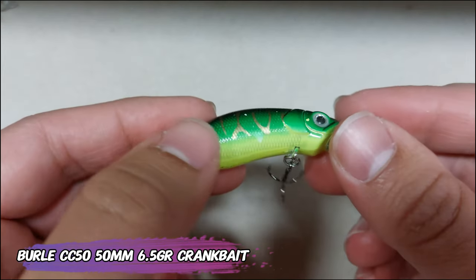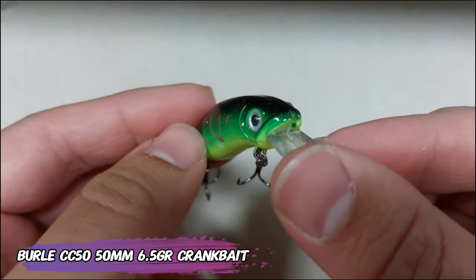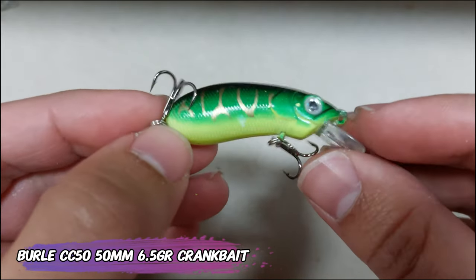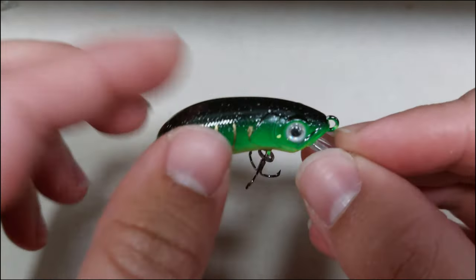Oh, so nice! And another one from that section: this is the Burly CC50, a 50 millimeter, 6.5 gram crankbait in fire tiger color — probably one of my favorites for winter.